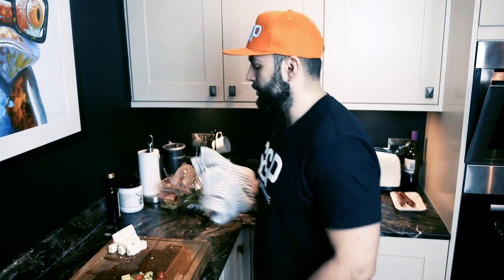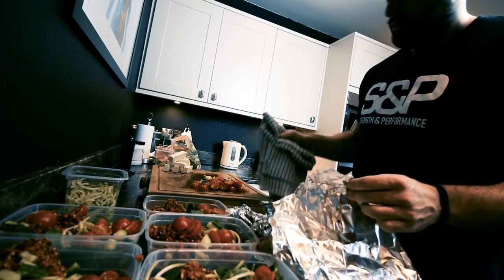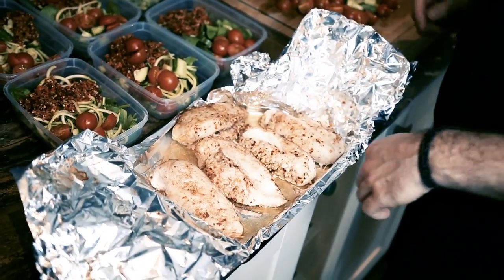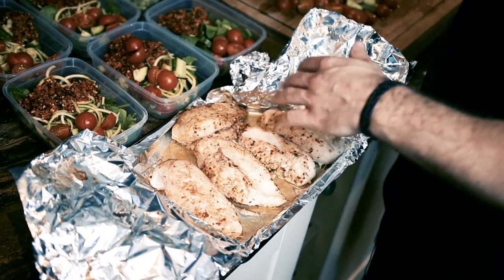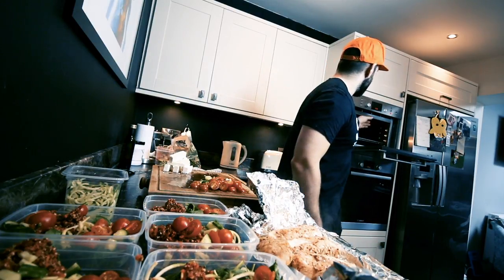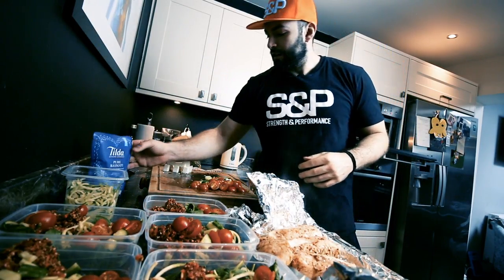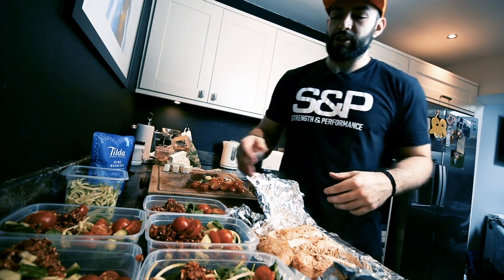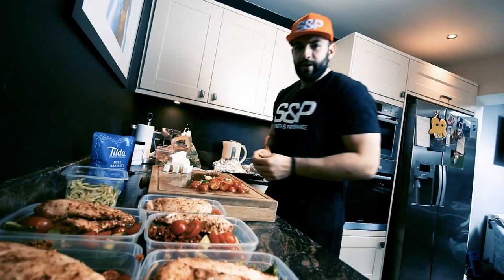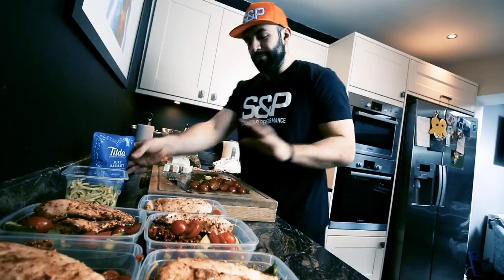Okay guys, the chicken should be done now, so I'll just grab that out of the oven. That took around about 21-22 minutes. Chicken's looking good so that's ready to go in. I've already put the rice in the microwave so that took about a minute and a half to do. The rice is ready to go and all we're going to do is distribute the chicken into each Tupperware box. If I was more confident as a chef on camera I'd definitely put all that juice all over it, but I'm not risking it yet.